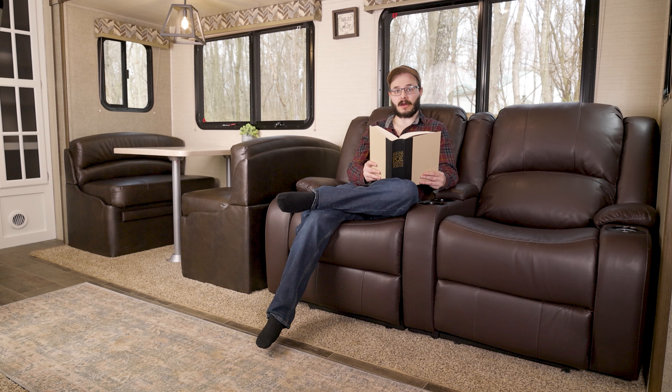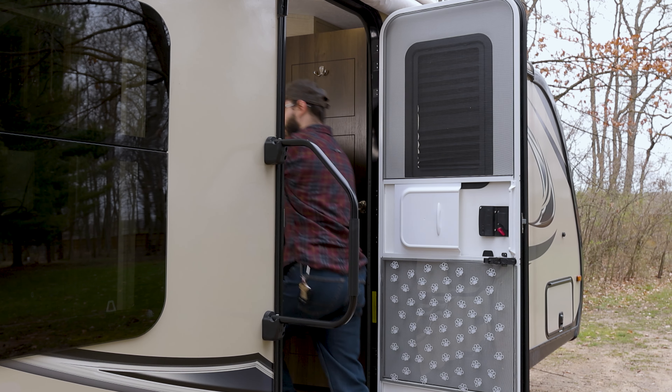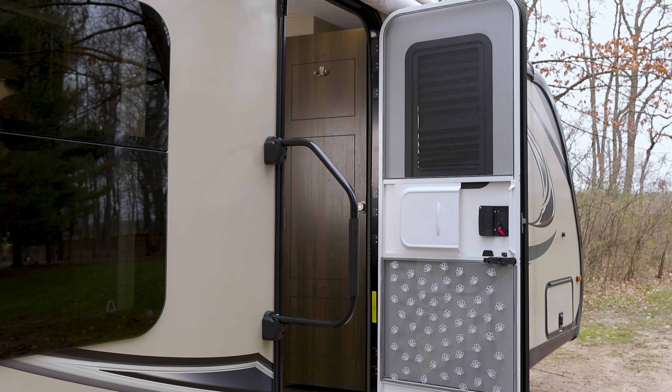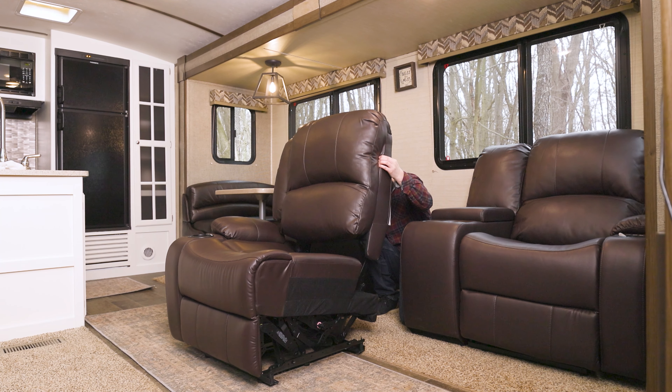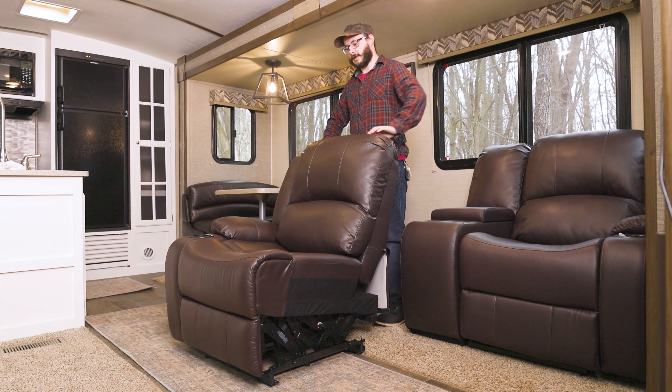The dimensions for this loveseat are up on the screen if you want to pause the video and take a quick look. This is a powered wallhugger recliner with a 6-inch comfort console that needs only 3 to 4 inches of space from the wall in order to fully recline. It has a modular design that allows it to fit through a 22-inch door frame, so it's easy to get inside your RV and even easier to assemble.